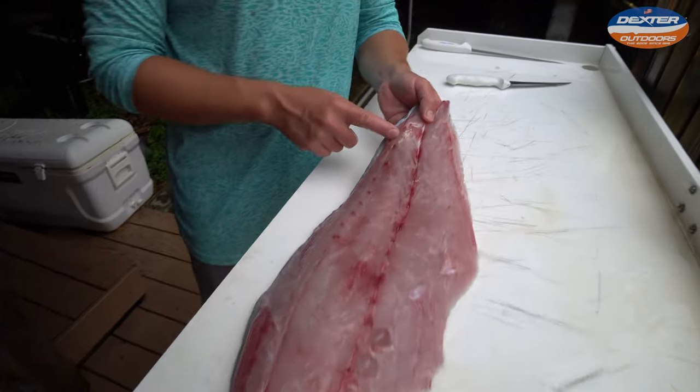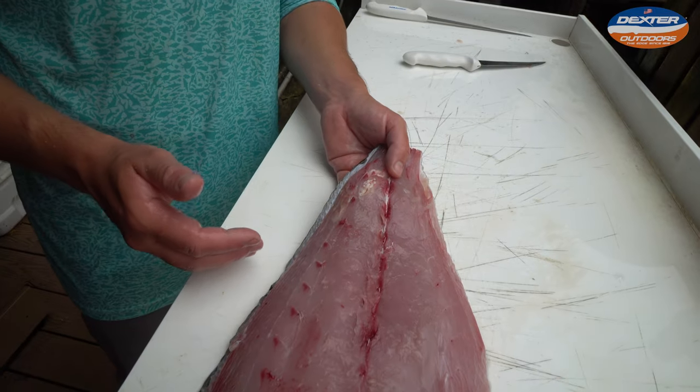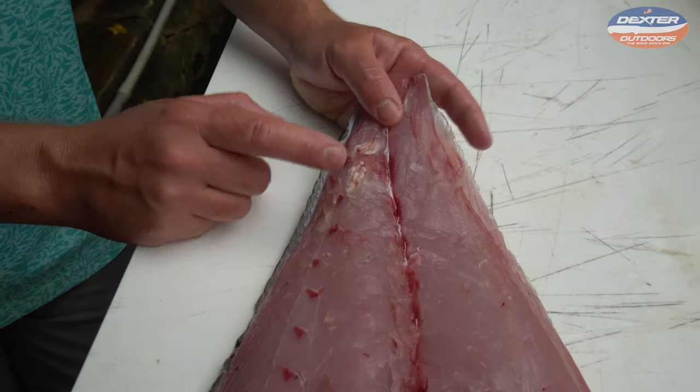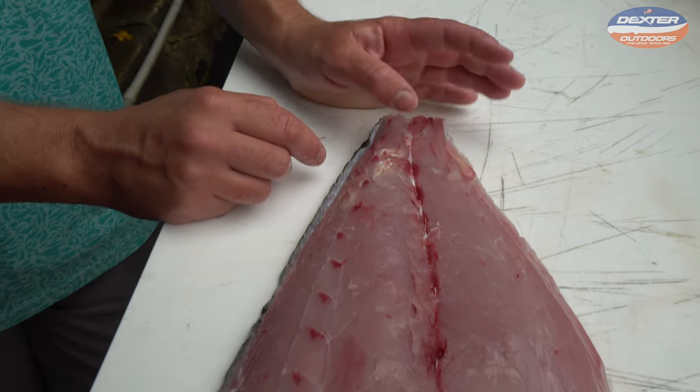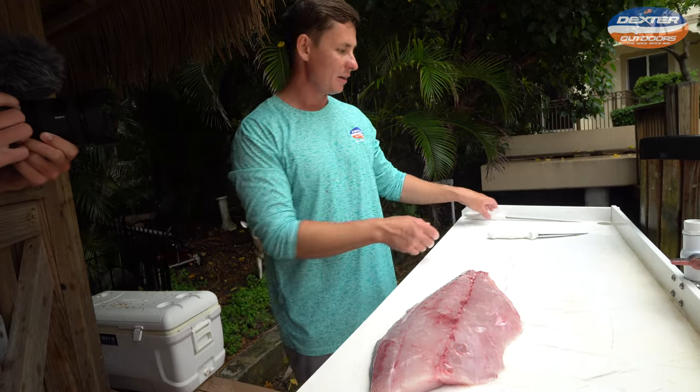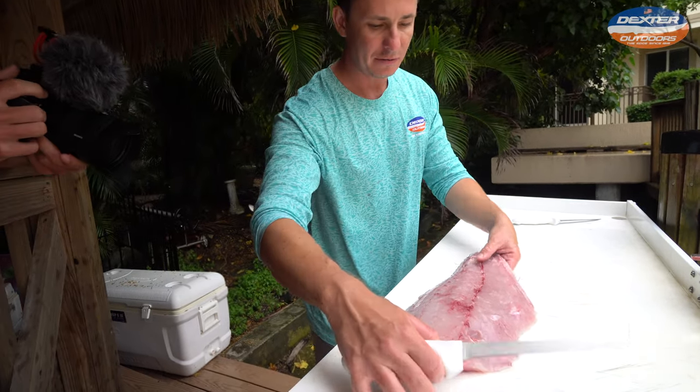Spaghetti worms — these are found in a lot of jack species and grouper species. Bigger snapper will have them too. They are harmless to humans so you can eat them, but if you don't like them all you have to do is simply cut them out of your fillet. I'm not going to cut them out yet — I'm going to skin it first.